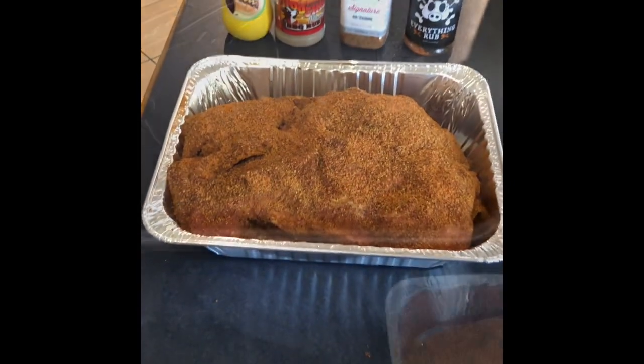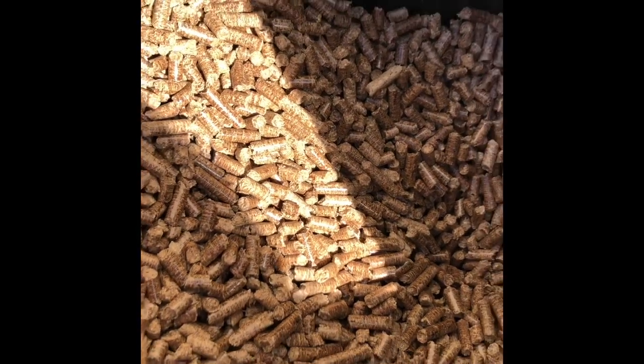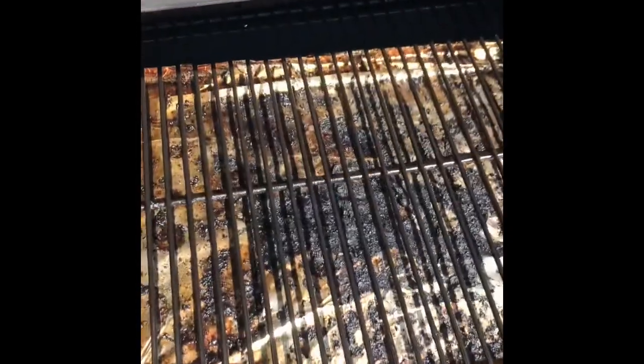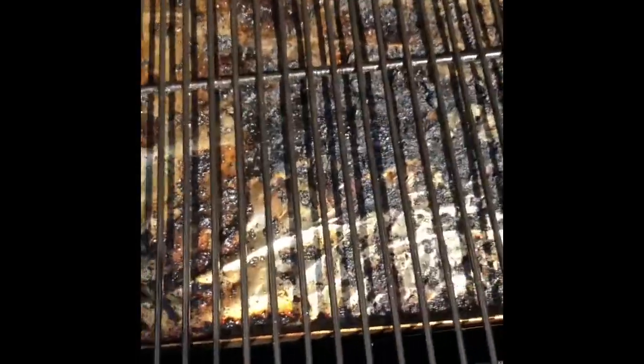Let's take you out to the smoker and put it on. Here we have the Traeger — you can see some beautiful pellets in there ready to go, a bit of mesquite crossed with hickory. There's a little bit on the tray underneath from some chicken wings I did last night, but we'll get this pork on.